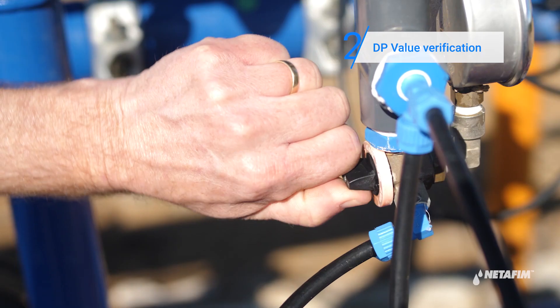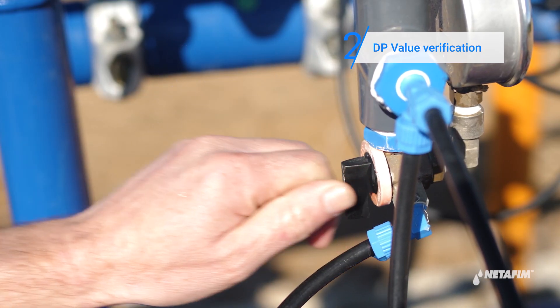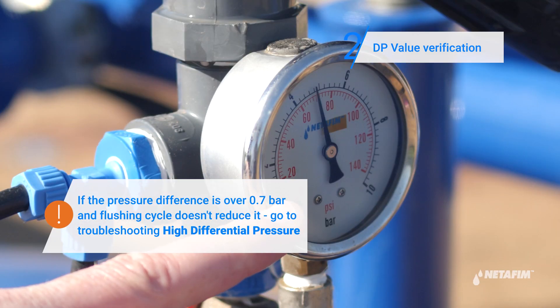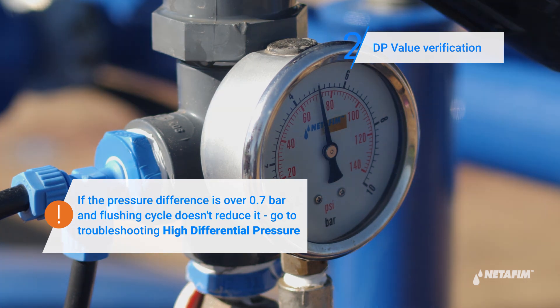Now toggle the control assembly to outlet pressure and make a note of that. Subtract the outlet from the inlet pressure — this is your DP value. Make sure this is within the operational range.